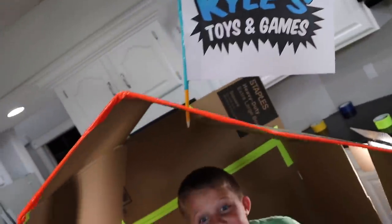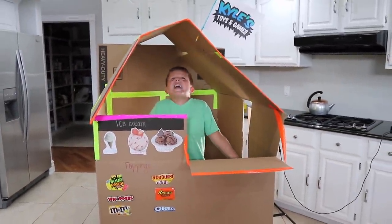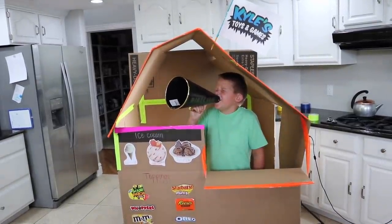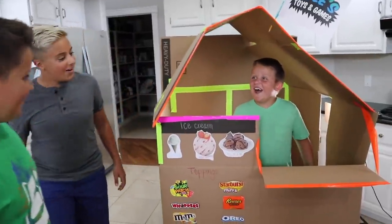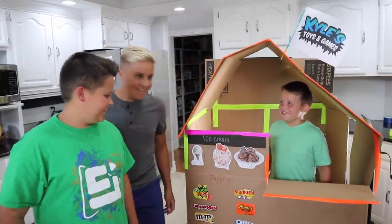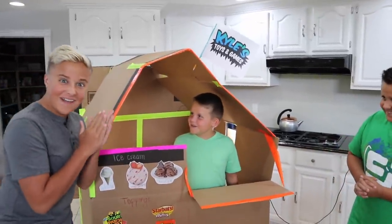My ice cream sundae box fort is open for business! Bacon, Blue! We're open for business! What's up Kyle? Oh, what the? Welcome to the Kella's Toys and Games ice cream sundae shop. Wow. Yeah, we're open for business. Good thing, cause I'm in the mood for some ice cream.